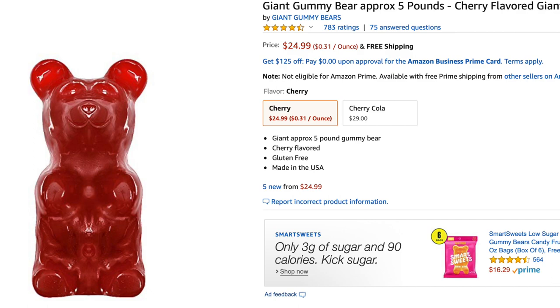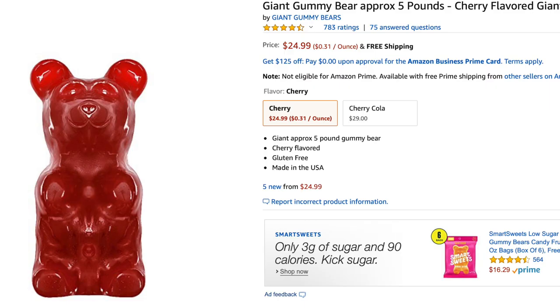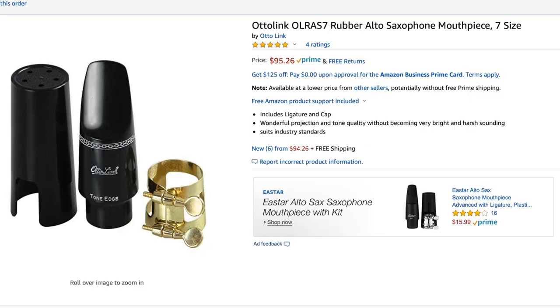I get a lot of emails asking what's a great mouthpiece I can buy when my budget is only one hundred dollars — and bonus points if I can find it on Amazon, preferably Amazon Prime. Well, I went on Amazon and I was surprised by what I found: a giant five pound gummy bear for less than thirty bucks. I also found this mouthpiece. So let's dig in and see if it's any good.